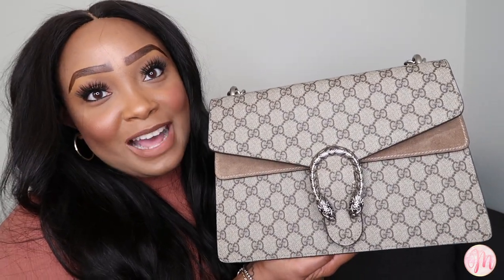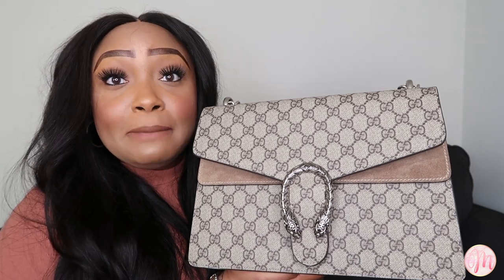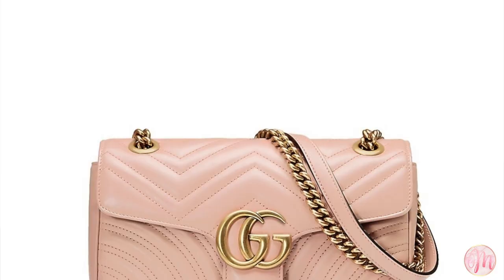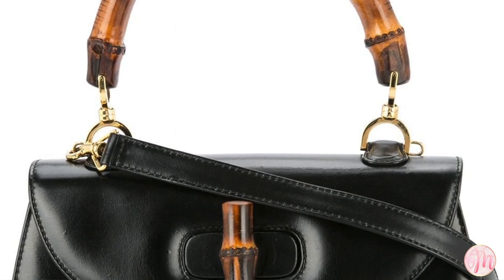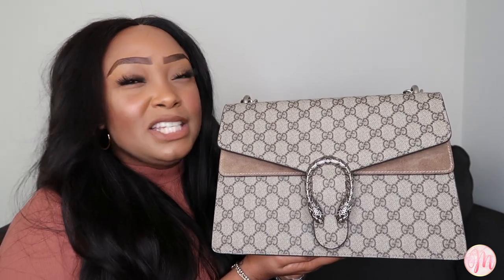The last pro is that this bag is considered a classic to the Gucci fashion house, mainly because of the tiger head closure. This closure is now iconic to Gucci, alongside the Gucci Marmont and the Gucci bamboo closure — the Dionysus is the third type. I love that it's a classic because if I ever wanted to resell it, that's an option, and I don't feel like this bag is merely trendy anymore; it's a staple.